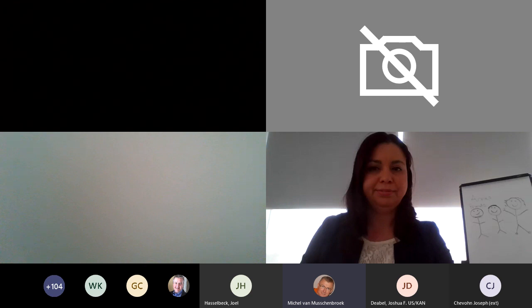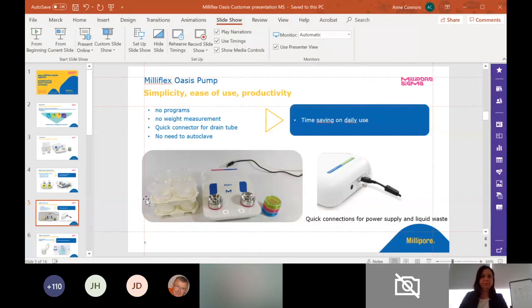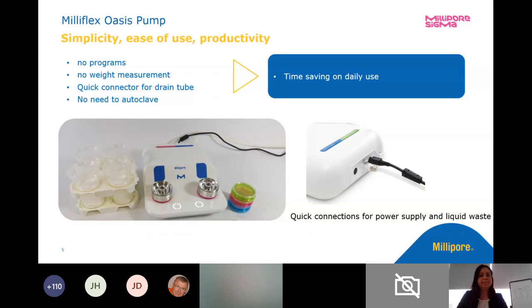Let me try again. What do we see now? Just the beginning. The breakdown. It's not in presentation mode yet. But I'm looking at slide there. I see slide 5 now.